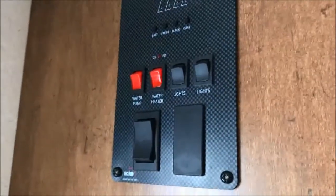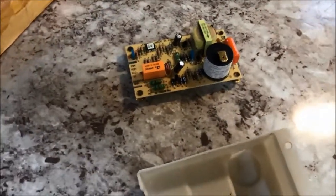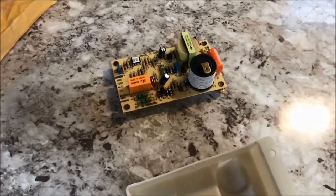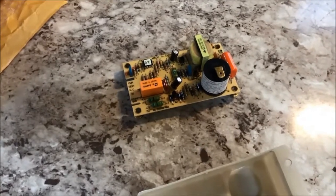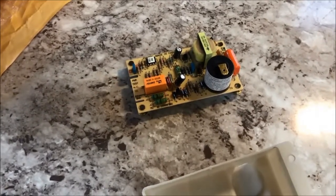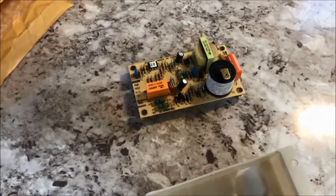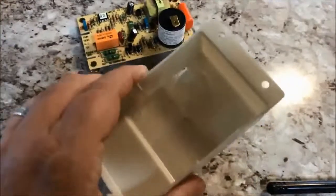When you come up to the panel and switch on your DSI — direct spark ignition — hot water heater, it sends power to this control board, which then operates the system. It is very much plug and play. As I mentioned, if this required any repairs to any of the gas line components, regulators, or gas connections, I would not be touching it. I would be taking it to a qualified licensed professional. But in this case it is literally just two connections — one ribbon connection and one blade connection — and a couple of screws.